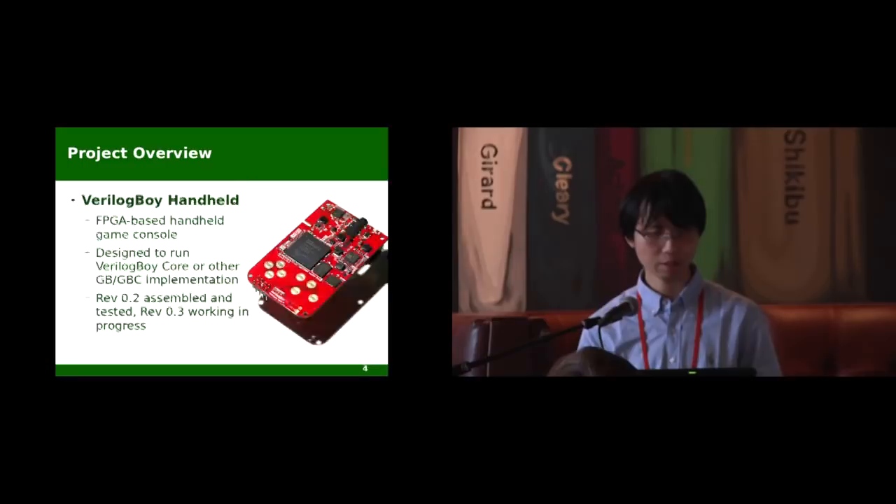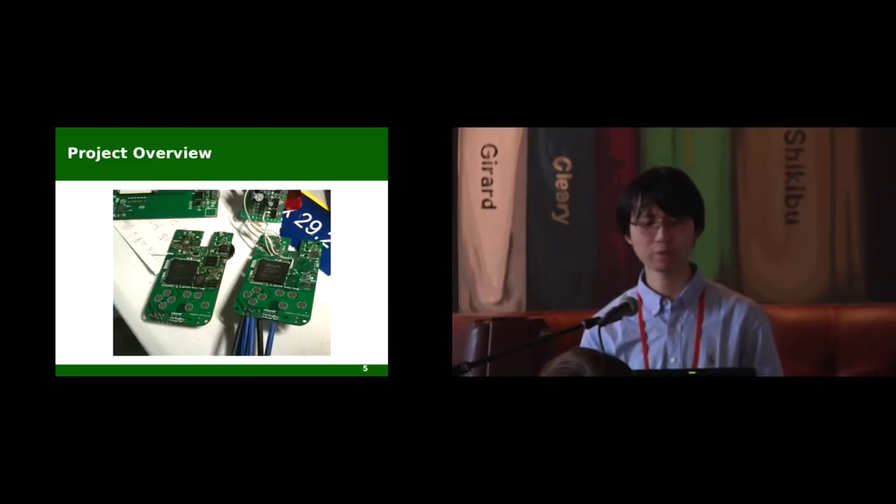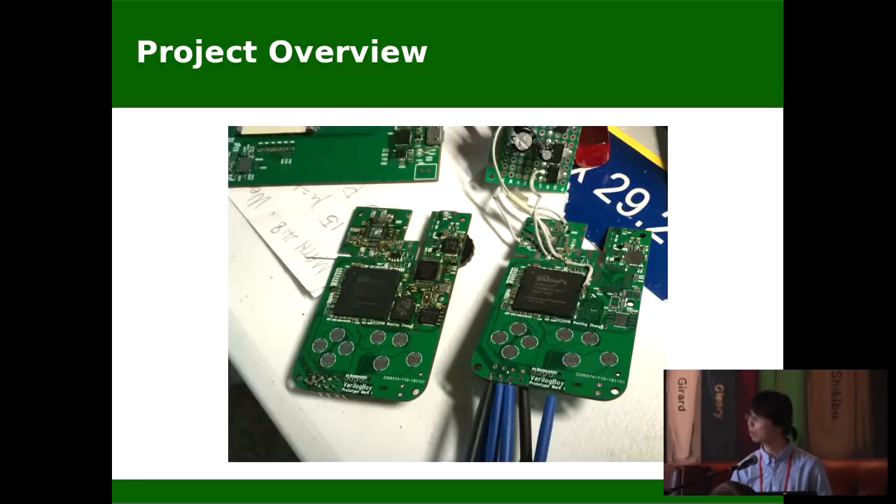The Verilog Boy handheld is an FPGA-based handheld console that's designed to run the Verilog Boy core, but surely one can flash other bitstreams and run there — for example, probably a chiptune player. There have been three revisions. This is the first revision, being buggy and doesn't really work. I hand-soldered all these parts and it didn't really work out.